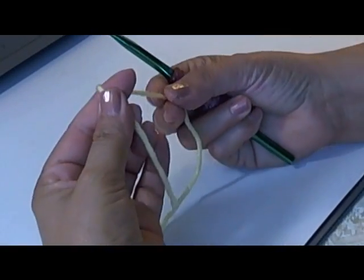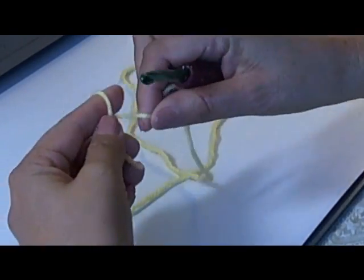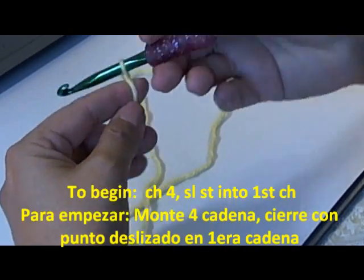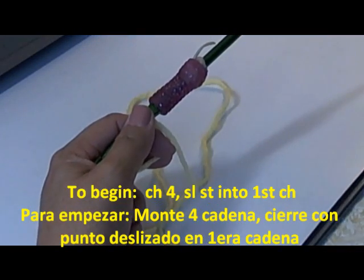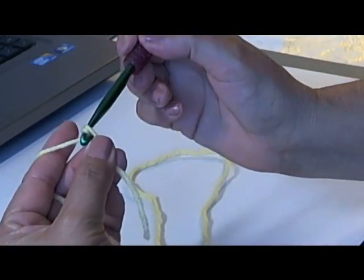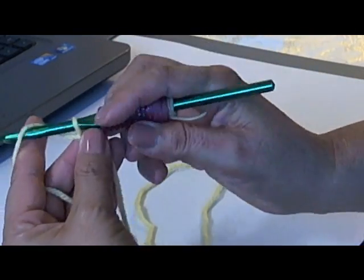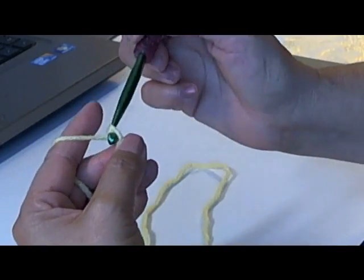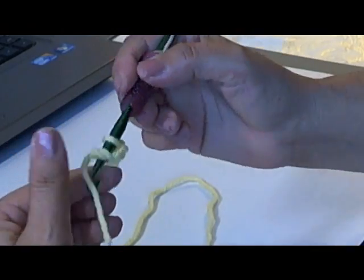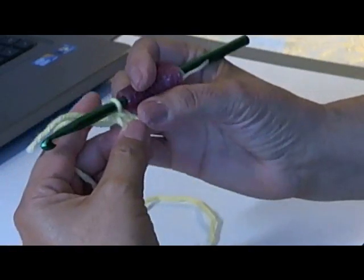To begin this beanie we're going to start by doing four chains. I'm going to wrap the yarn around my finger to do my slip loop, and then I'm going to do four chains: one, two, three, four. Now that we have four chains, we're going to put our hook into the first chain and slip stitch — meaning we pull the yarn through both of them — and it creates that little circle for us.